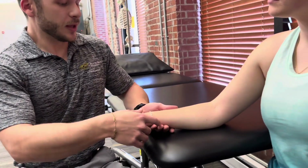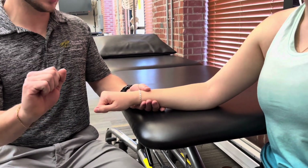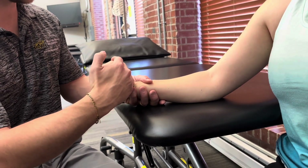I'm going to support the distal forearm with my left hand. I'm going to have the patient go ahead and extend her wrist, and then I'm going to provide manual resistance on the distal metacarpals here, trying to take her out of wrist extension.